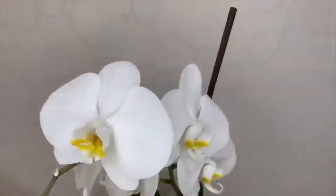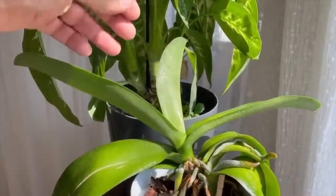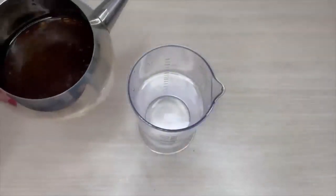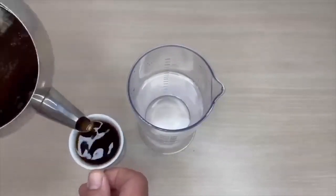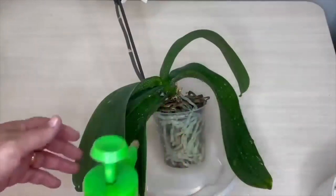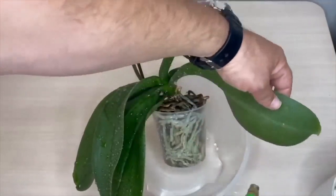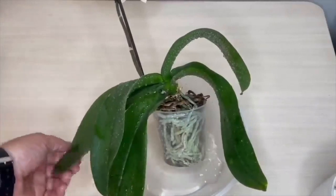Feeding from leaves. Orchids love humid environments but are often deprived of moisture in our homes. For a healthier orchid, wipe its leaves with wet cotton wool from time to time. For a more effective method, take a cup of freshly brewed tea and add it to half a liter of water. Fill it into a spray bottle and spray your orchid, but do not let it touch the flowers. Do this once a week. There will be noticeable improvement after 3 weeks. Tea contains many minerals necessary for orchid development and growth, and its high potassium content helps roots grow quickly.